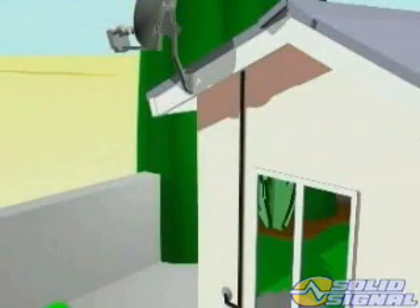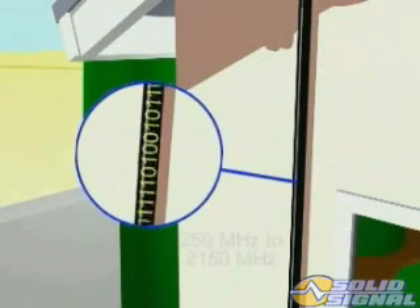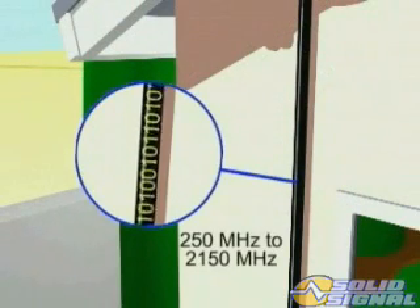By using these frequencies we expand the bandwidth on one cable almost three-fold, allowing us to send 1900 megahertz of bandwidth down the cable. Signals delivered down the coax range from 250 MHz to 2150 MHz — quite an expansion from the 500 MHz delivered in the traditional system.